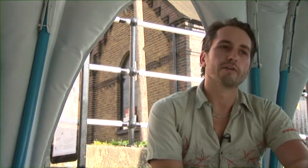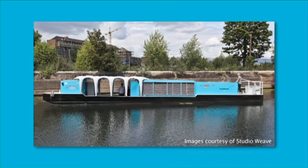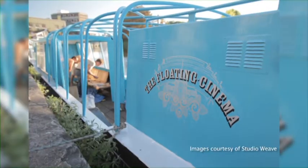We had to strip a lot of things away, basically starting right from the beginning down to the structure, and then starting again from there. My role really was as a restorer - as someone who understands boats - helping Jay and Maria in realising their design and building a floating cinema off-grid.